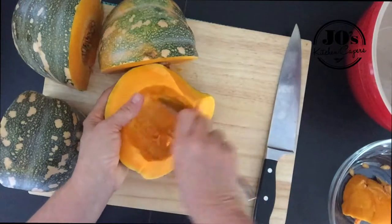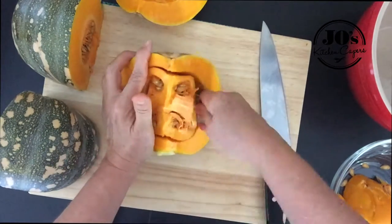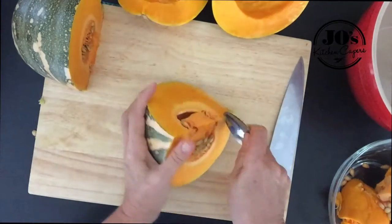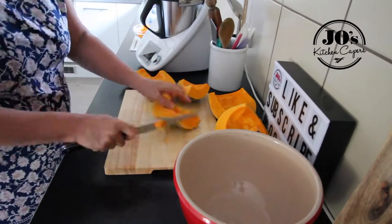Now using your dessert spoon, you can scrape all these seeds out. You could separate all the seeds and roast them if you wanted to. Pumpkin is really fantastic — you can eat nearly the whole plant, including its leaves. About the only thing you can't eat is the skin, which probably wouldn't be that great anyway.